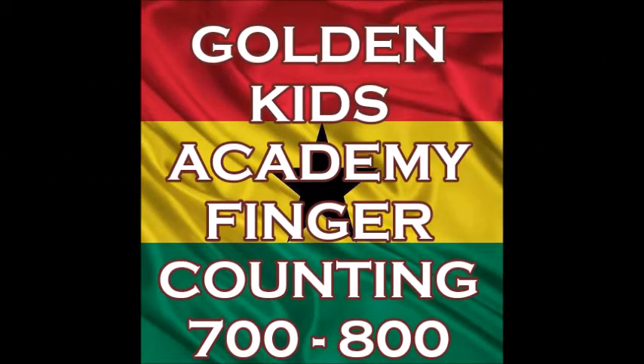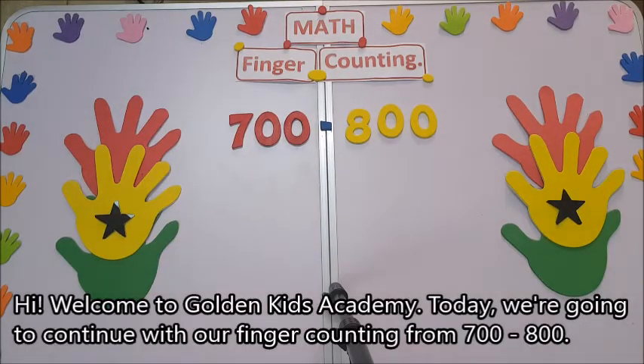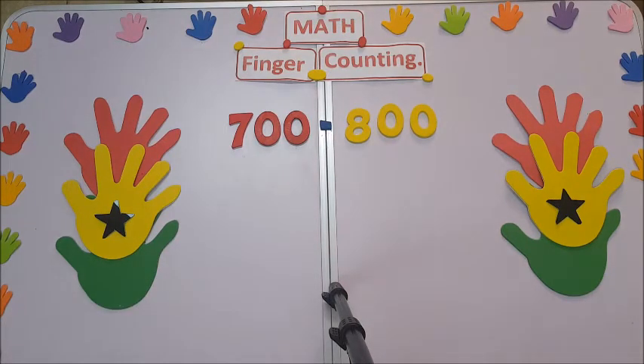Welcome to Golden Kiss Academy. Today we're going to continue with our finger counting from 700 to 800. Please take note of this.